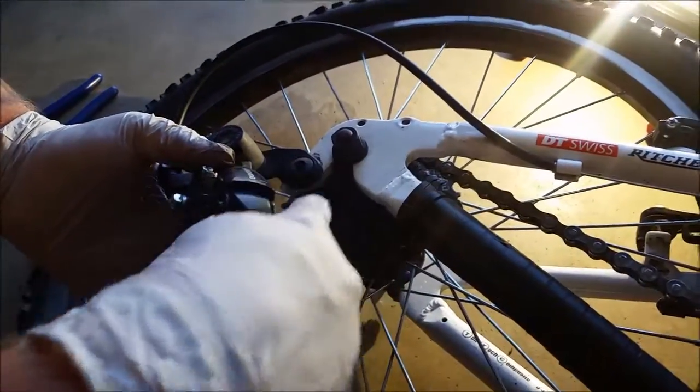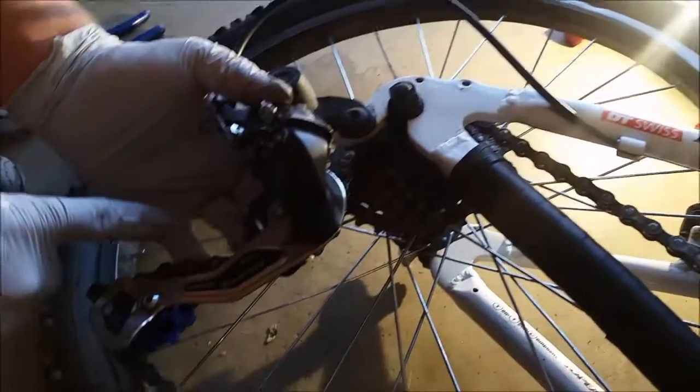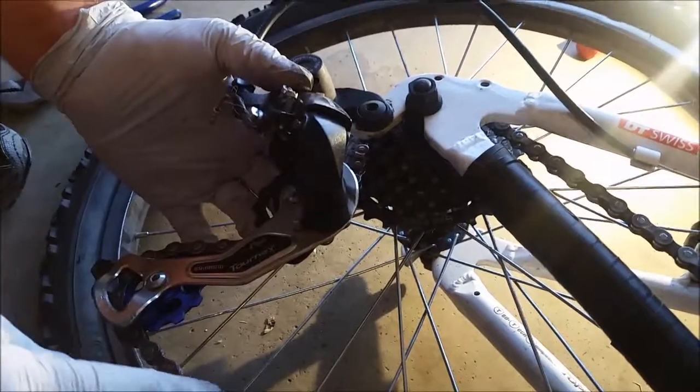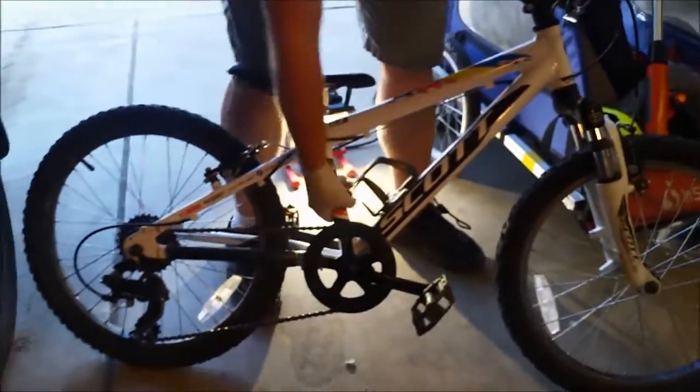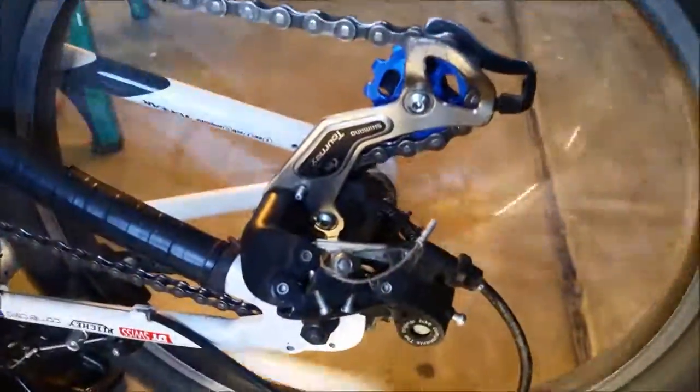So it comes around the gear, starting there, comes around and then around this way. Let's tip it over and see if it actually functions, because you can't tighten these bolts too tight or it won't work. It looks pretty good — not too bad. It's spinning pretty well.